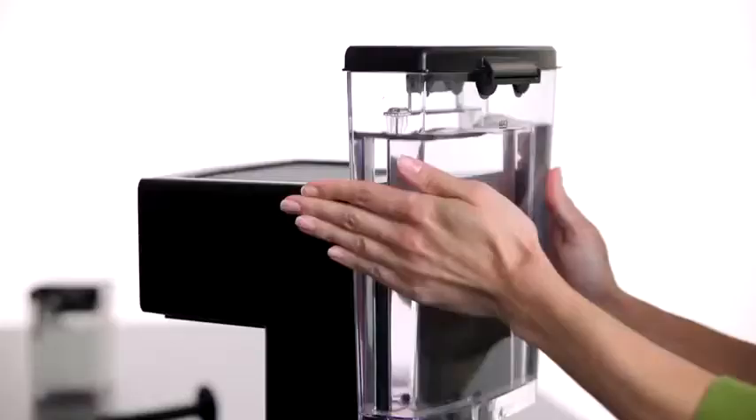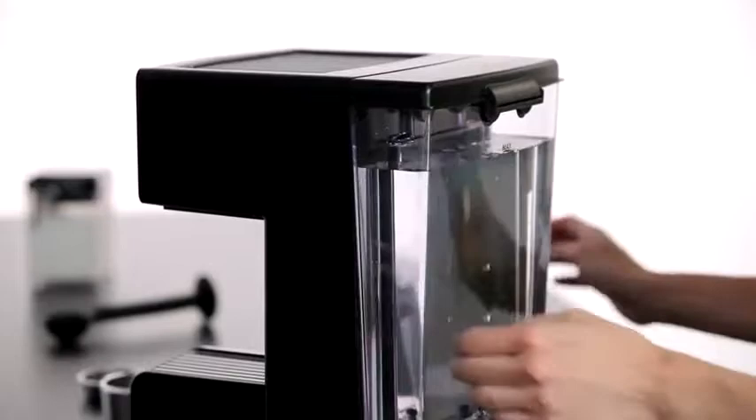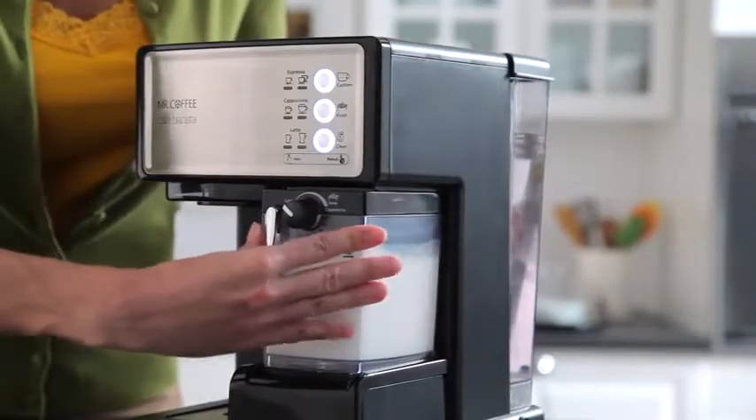To begin, fill the water reservoir and slide it into the unit. Pour the milk of your choice in the milk reservoir.